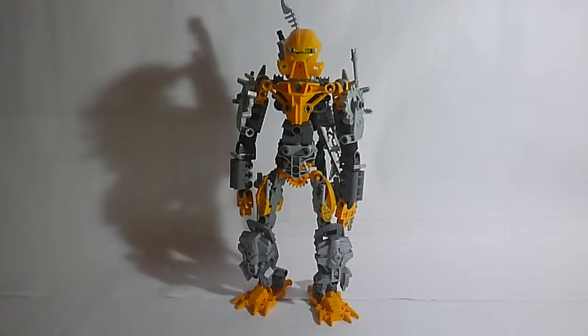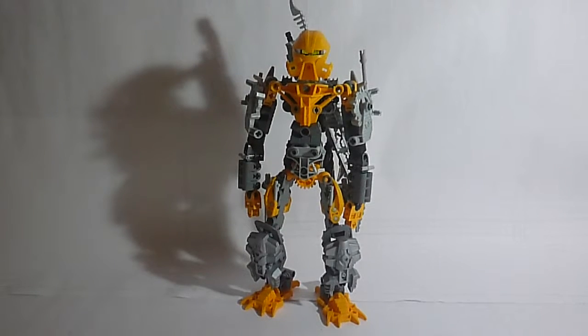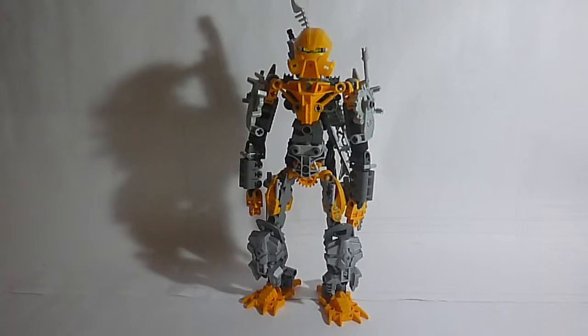Hey y'all, this is EchoBoneInWord355, and today I'm going to be reviewing my revamped Vorgas. Just from looking at it, y'all can definitely see that I put a lot of work into this and made a lot of changes.